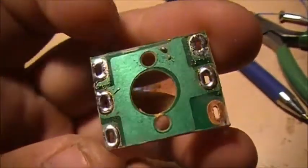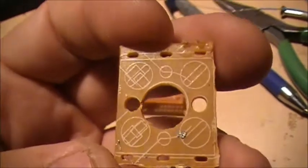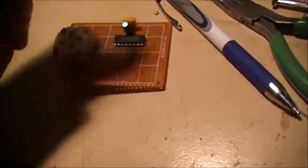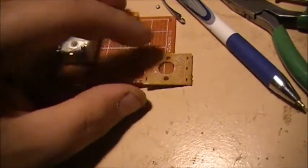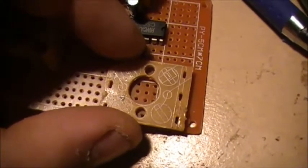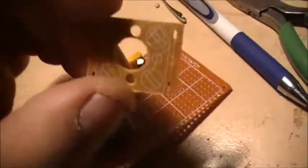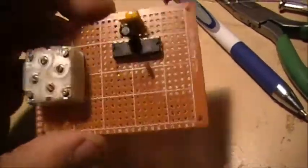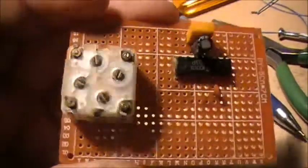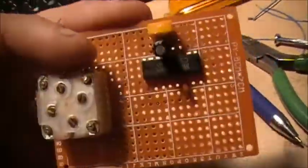Basically all I did was take it and mount it on the board, figure out where my holes needed to be drilled. I used an old circuit board as a template to mount that cap. It worked so far, but anyway we'll see how it goes.